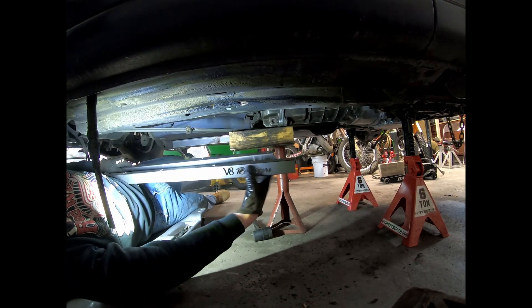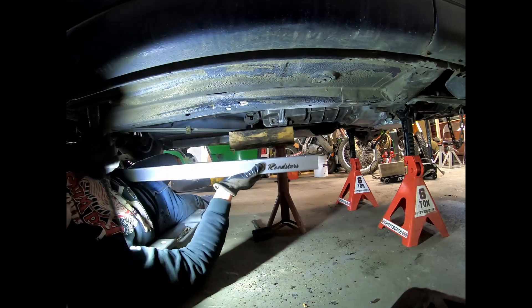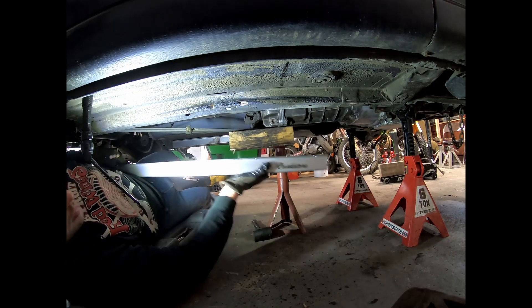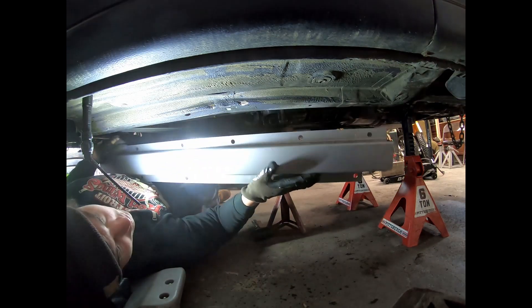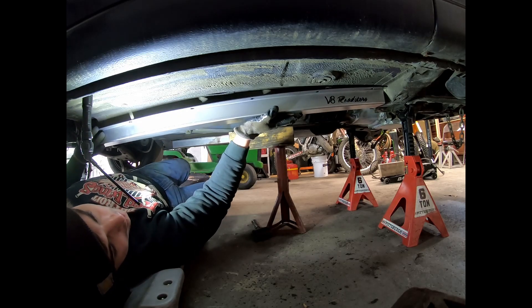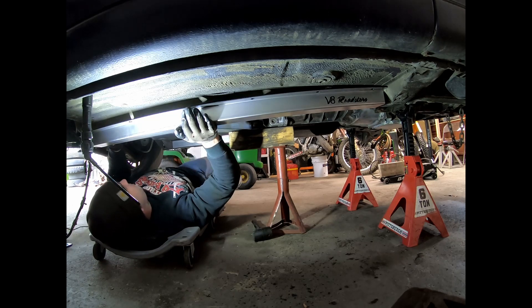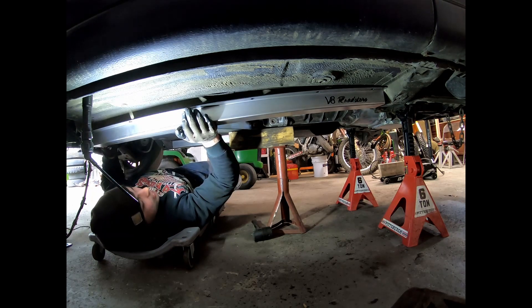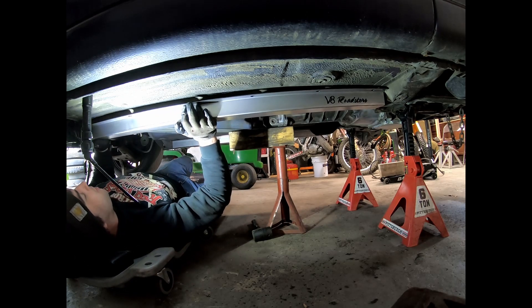So the V8 Roadster assembly — the bevel goes to the front. These should just pop in. We had to move a brake line out of the way — no big deal, just had to be shifted slightly.